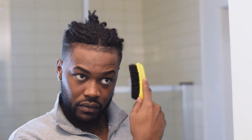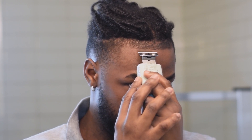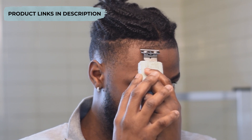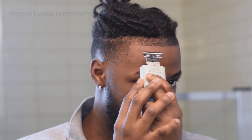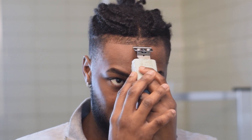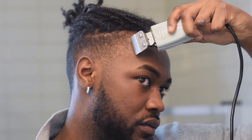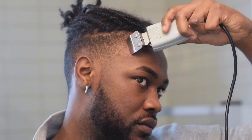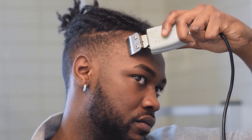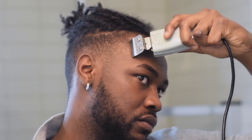I'm using this brush, which can be found in the bio, and this lineup machine. This is the best one — the Andis outliner, from my personal experience it'll give you the closest shave. I've actually adjusted mine so it cuts really close. Check the bio if you need to get your hands on one.